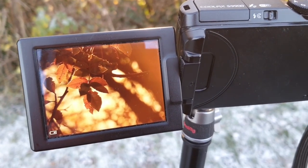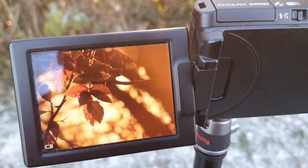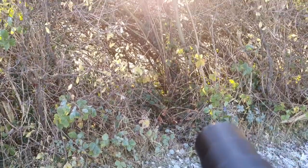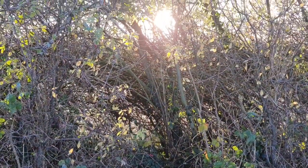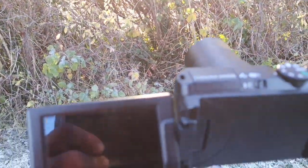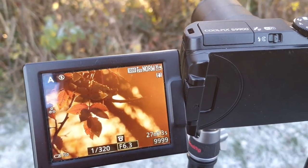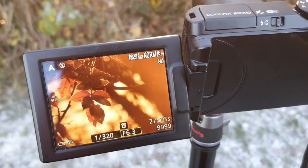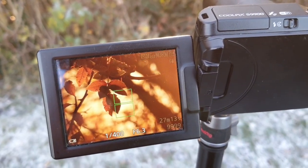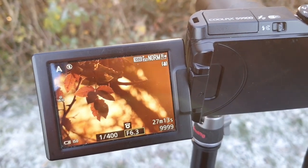I mentioned earlier about detail and this is a prime example. I'm looking into a bush here and I've just picked out some leaves against the rising sun. If I pan up, you can actually see where I'm looking — it doesn't look very much, but it's just picking out detail. That makes for a much better picture, so I'm going to take that as a shot. I'm just composing on those leaves that are dropping — nice out of focus background.